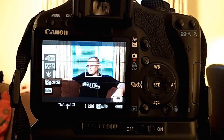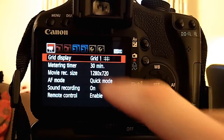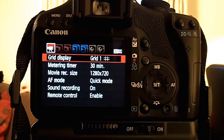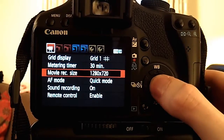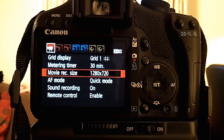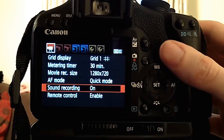We've got Mark composed on a third with the rule of thirds grid up — you would have seen that in part one of video 24. In the menus you can turn the grid on or off. Metering timer I leave on 30 minutes so it's not going to jump around. We're at 720p, 30 frames a second. AF mode doesn't matter here — we're going to manually focus. Sound recording is on; we're recording audio on the 500D because it's about working with its limitations. Remote control is enabled although we're not using that.